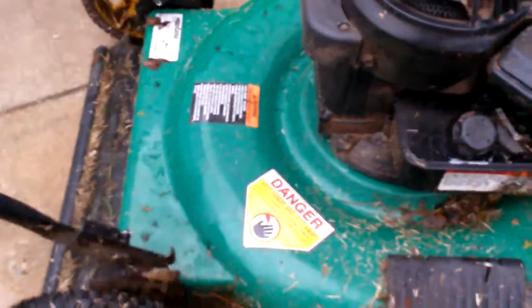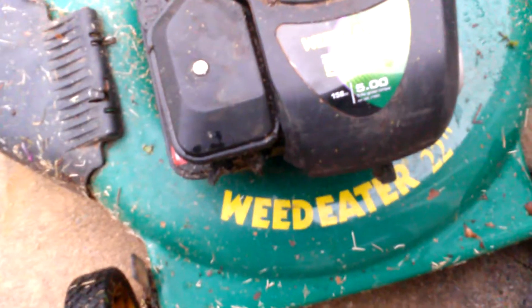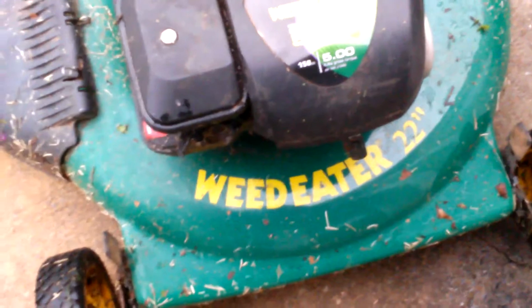We're going to be reviewing this nice Weed Eater 22-inch lawnmower. You see it there — powered by Briggs & Stratton, 500 series, 158cc.